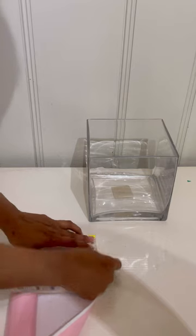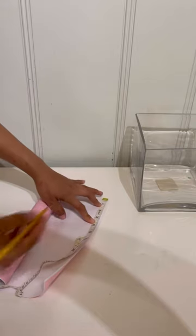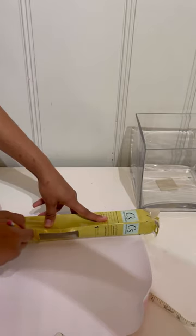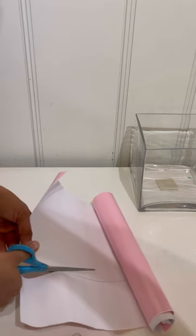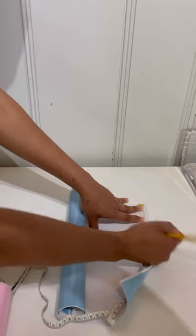I'm going to measure and take half of seven, which is 3.5 inches. I'll mark it down, then use a box or ruler — whatever you have available — to make a straight line. Then take your scissors and cut it out, cutting out the whole piece because we're going to use all of it.